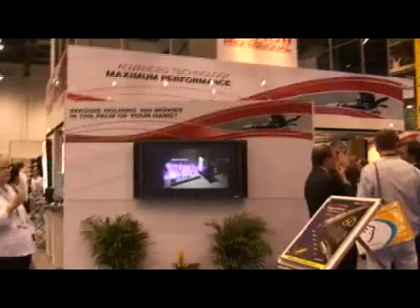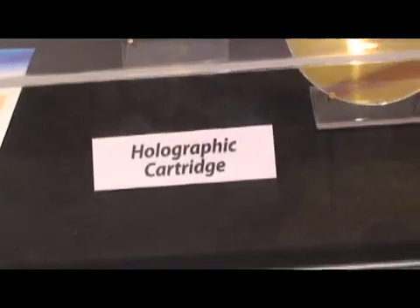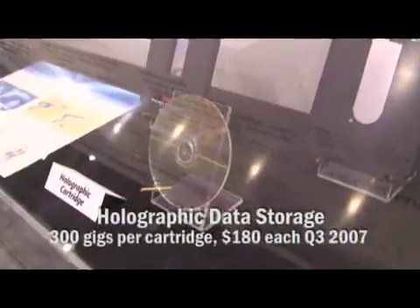On one disc you can put 26 hours of standard definition video at 25 megabits per second. For the 300 gig? Yes, and it would take you 4 hours and 10 minutes to write that 26 hours. So that's quite a bit faster than real time. That's fantastic.